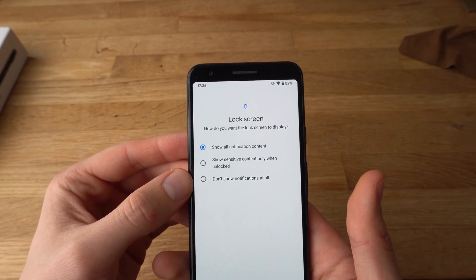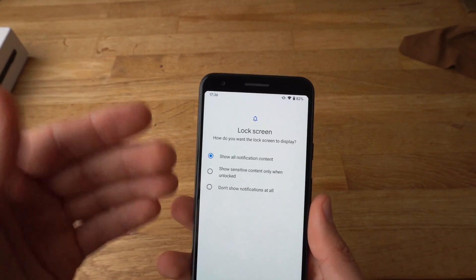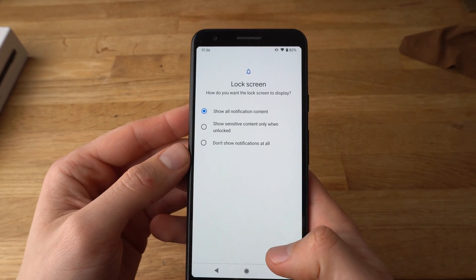Now it will ask what kind of content you want to show if the phone is locked. Let's choose to show off.